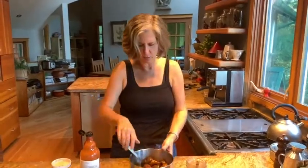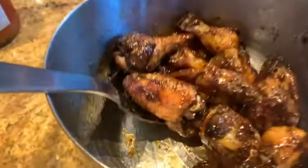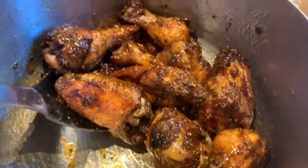And there you go — have a look at those. So good. Chicken wings: super easy, just takes a little bit of time in the oven. You can do this, not a problem. You don't need to buy them. See you next time.